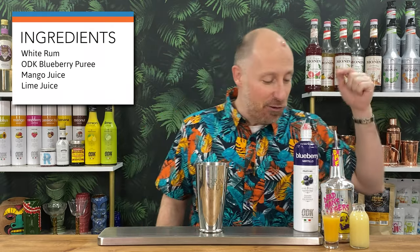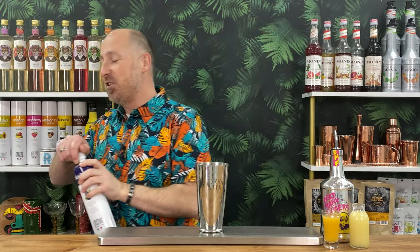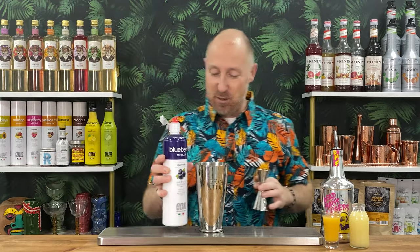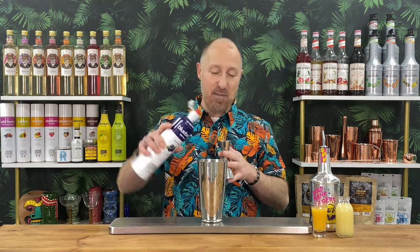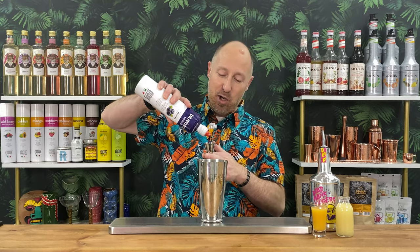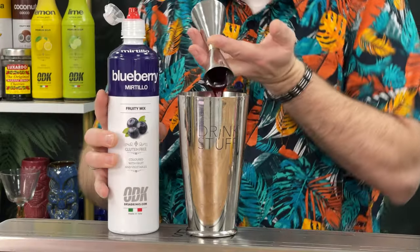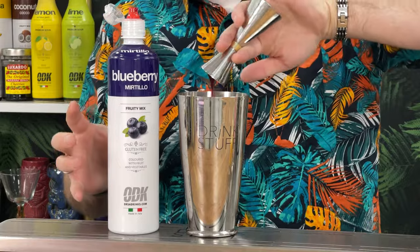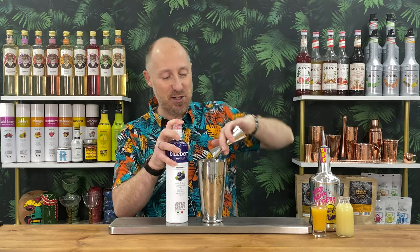I've got some mango juice — Rubicon mango juice — and some fresh lime juice. We're going for 15 ml of ODK's Blueberry Puree. I love this stuff. As I said in the live stream with Andy, this is perfect to go on your toast — but for fun and fruity cocktails, it's absolutely amazing.